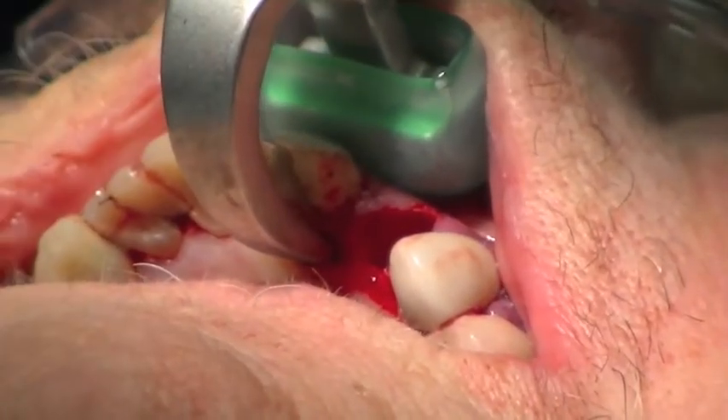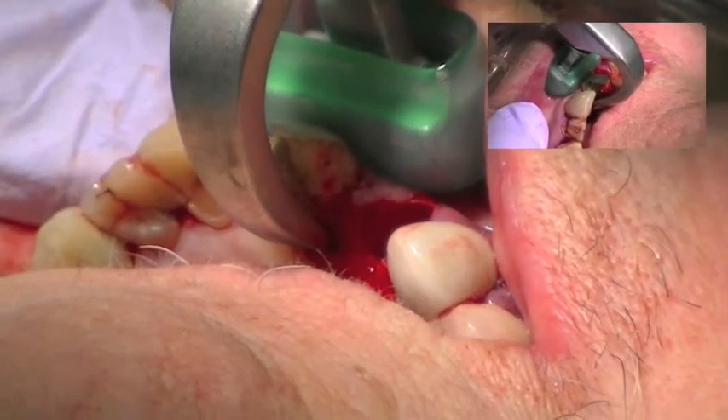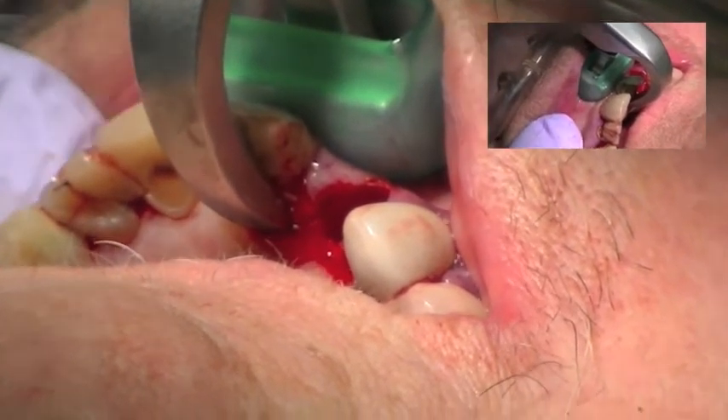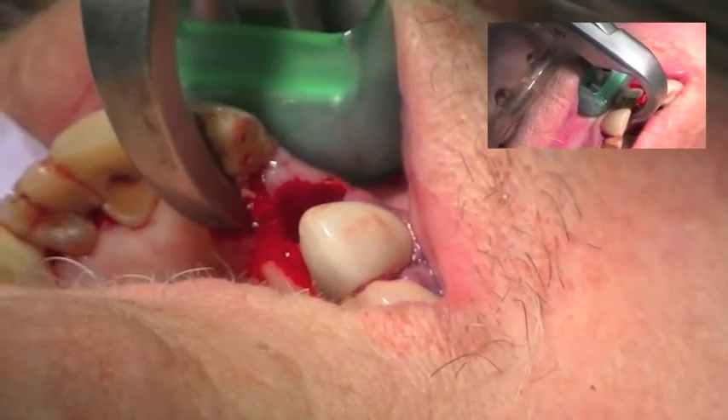Engage the beak deep on the lingual aspect of the root. Next, set the bumper at the mucogingival junction. Note the fixed position of the hand on the instrument. Do not squeeze the handles. Slowly apply pressure, rolling in an arc towards the buccal to accomplish an occlusal lift.